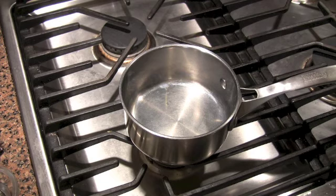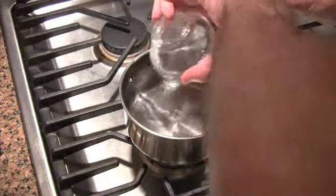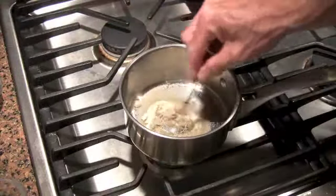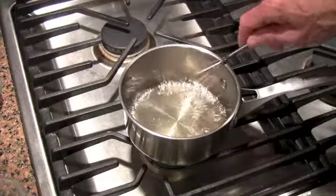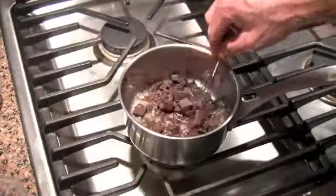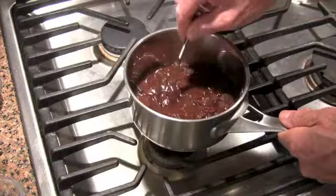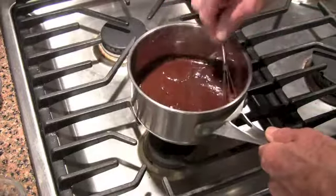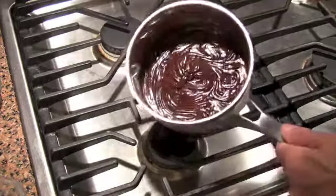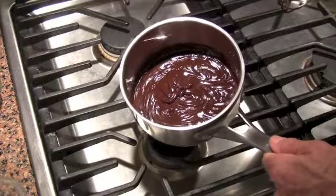While the dough is chilling in the refrigerator, let's make some chocolate batons, because we want to make a couple of chocolate croissants. The details of how to make this are going to be printable off the website. All we're doing here is bringing some water and sugar to a boil. Once it's boiling, just turn off the heat and add your bittersweet chocolate. Let it melt and stir it while it's melting. You're just going to stir it until it's a nice smooth consistency. Now I'm just going to let it cool a little bit so it stiffens up some so we can pipe it into the baton shapes.